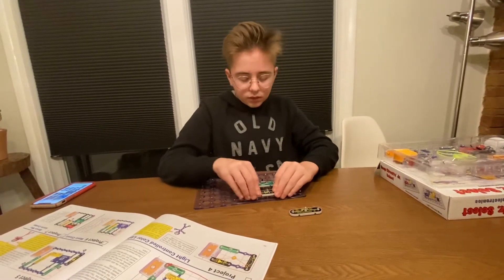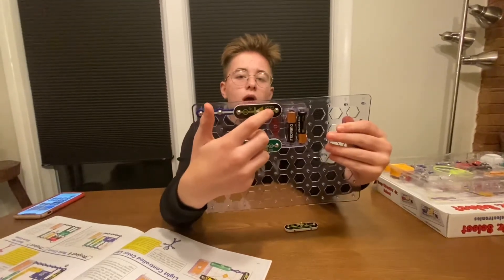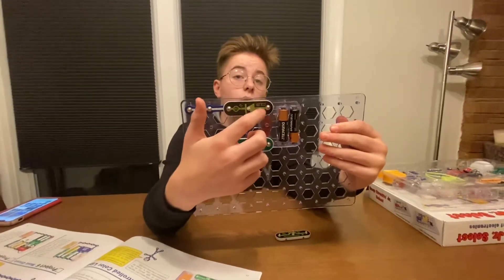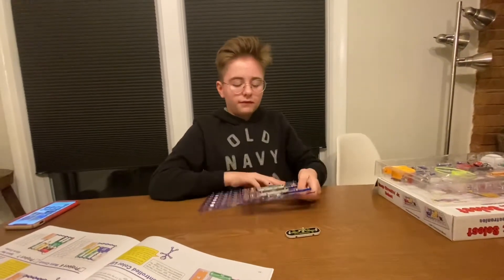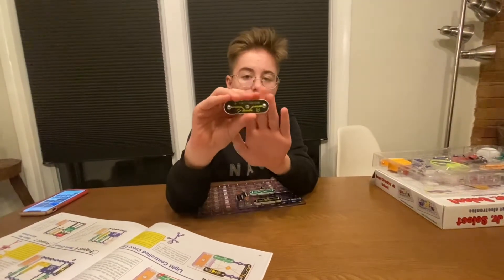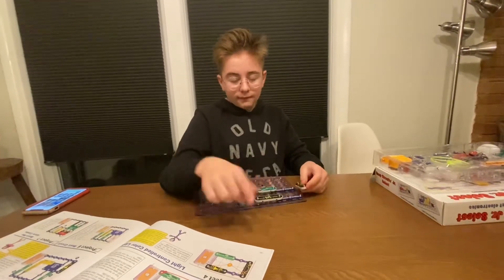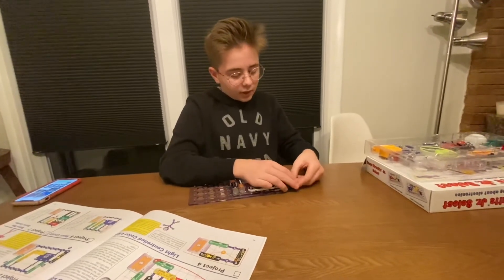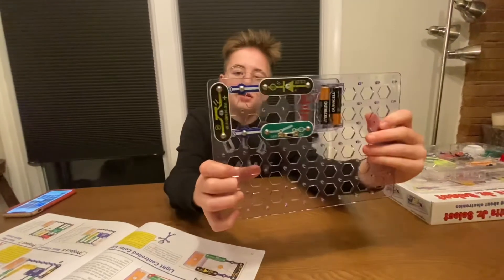Let me give you guys a close-up. What you want to be looking for is this positive — the positive ones will go on this side. Once you have that all done, you want to take this and just look at the positive and match it up with your paper. If it's complicated you can just look at the video and you can tell right there.